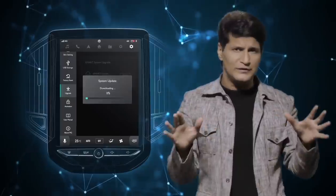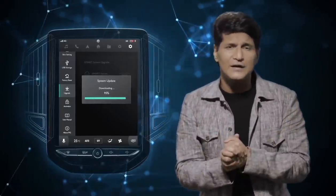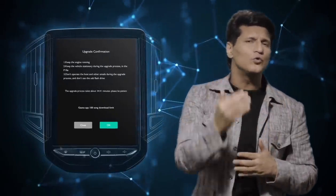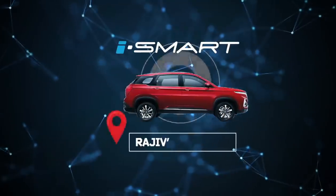No wires, no going to the dealership, no inserting any SD cards and certainly no mechanical work required. It's so easy you can do it from the comfort of your home.